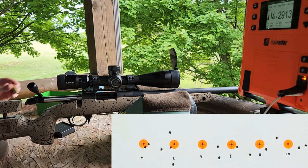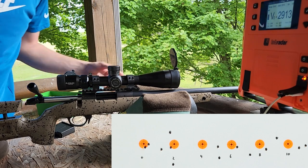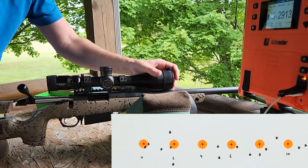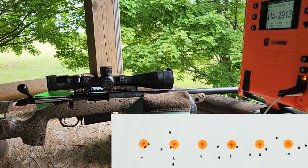This seems to be like a total failure for the tuner brake. Everything's tight — the barrel's a little warm but it's not terribly warm. I just shot 15 shots but we did take our time with that, but whoo, that's pretty bad.